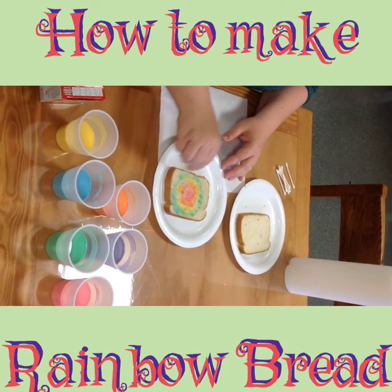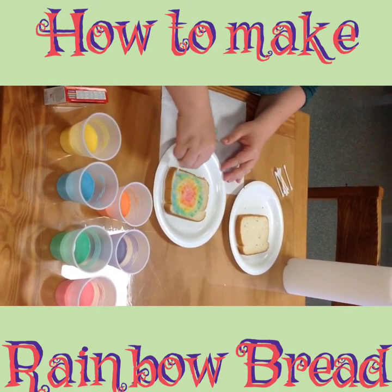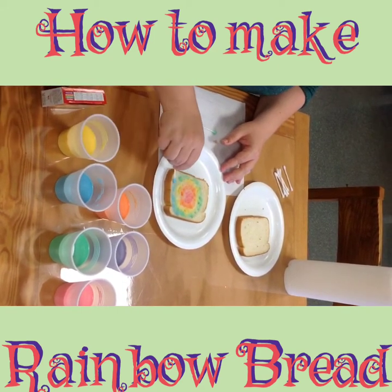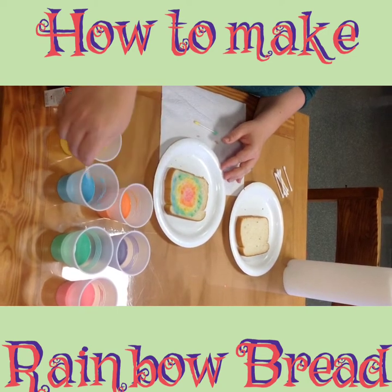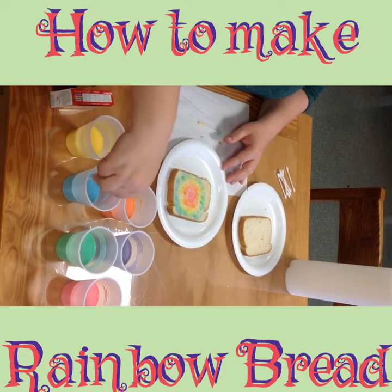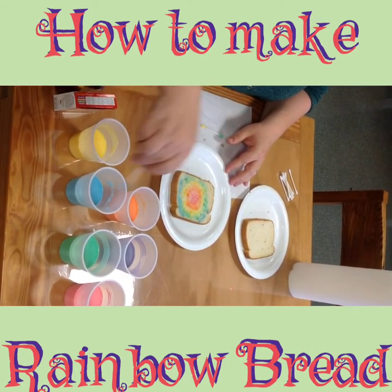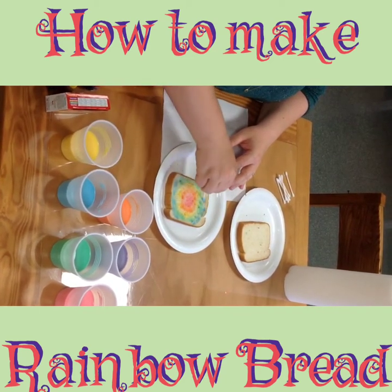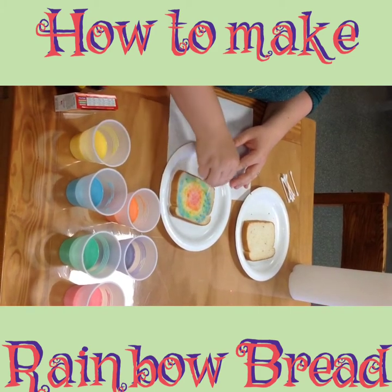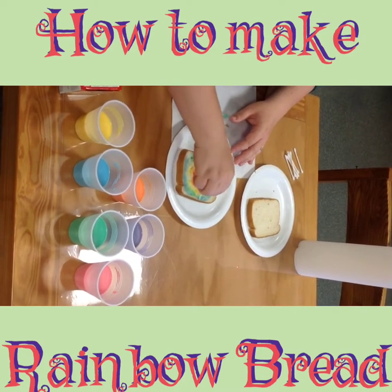I'm here at Venture Center today in our kitchen — or model apartment as some people call it — and it is pouring outside, so this nice bright rainbow snack I'm making will definitely help lighten the day for me. It's a typical spring day with lightning and thunder; you only get that kind of storm when spring and summer are here.